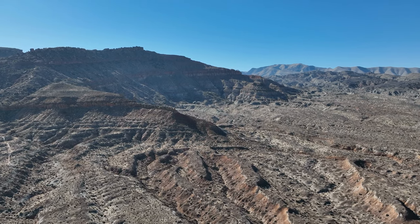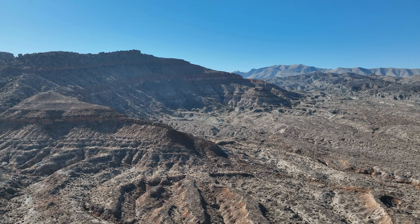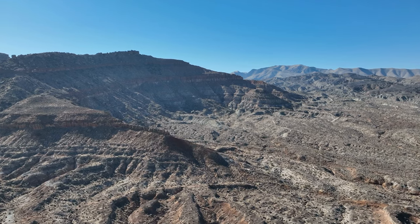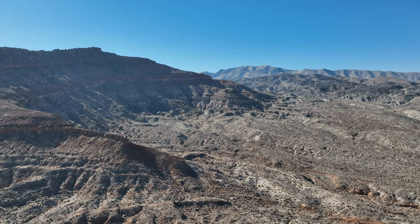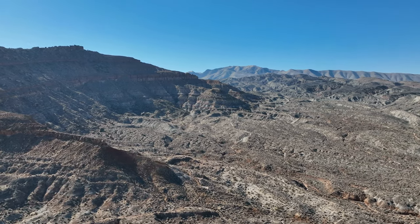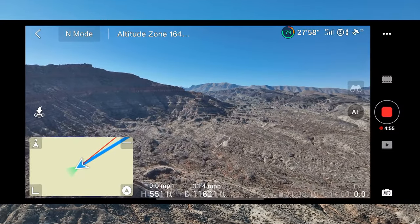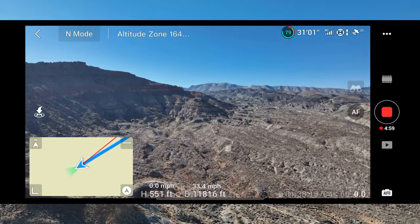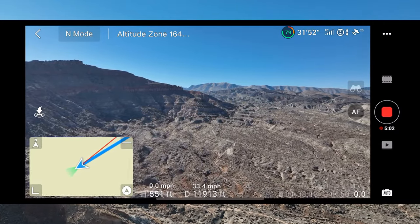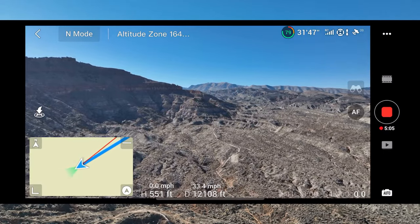We're going to drift out into where the signal is strongest. This should be a really fast flight for obvious reasons. We've already seen some pretty amazing footage from this quad. We've got a really good, strong signal now.